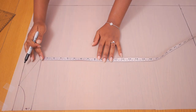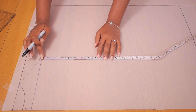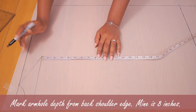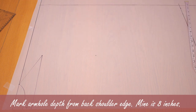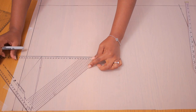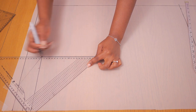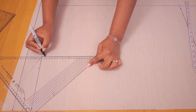Next up, I'll be marking my armhole depth, which is the distance from the edge of the shoulder down to the bottom of the armhole. I suggest you work with your own measurements so you have the best outcome that fits you or your client. I ended up working with eight inches for mine, so yours might be different. I'm just connecting these two points together — this is where the set square comes in really handy because it ensures that my lines are nice and straight.